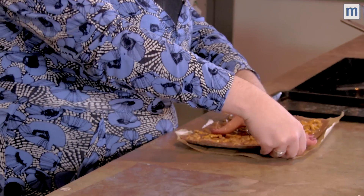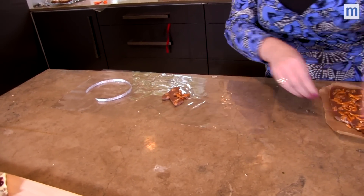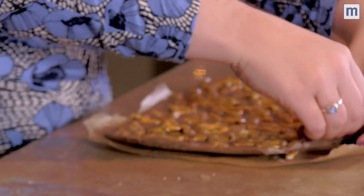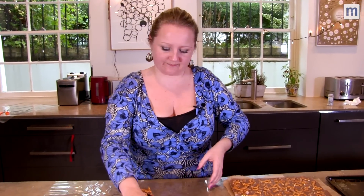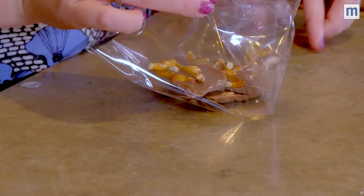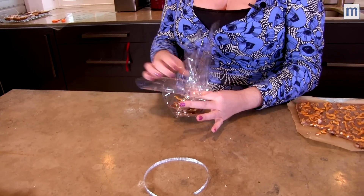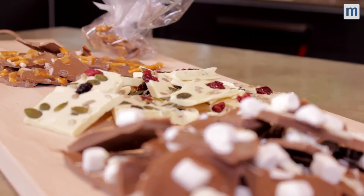This is the fun bit. Take your block, snap off a few pieces and pop them onto some cellophane. Once you've got enough in there, get a nice piece of ribbon. Grab your cellophane by the two corners, fold in and pinch and then fold in the other side. Take your ribbon, wrap it round and tie it off. And there we go — a beautiful little gift that you can personalize for any member of the family.